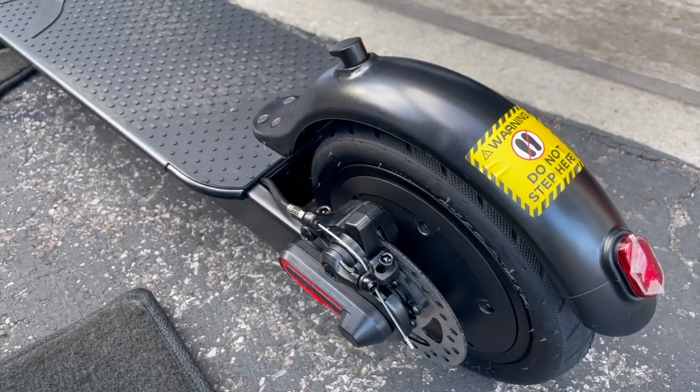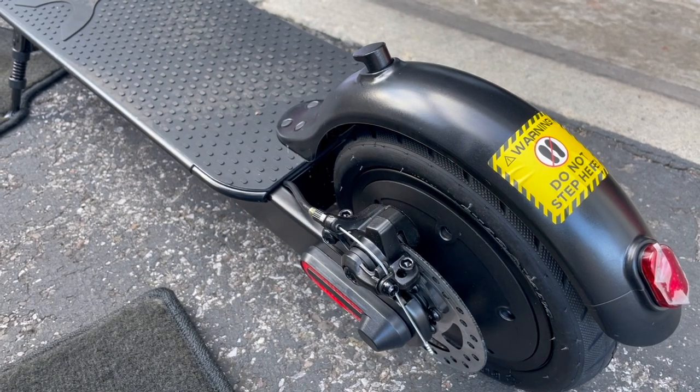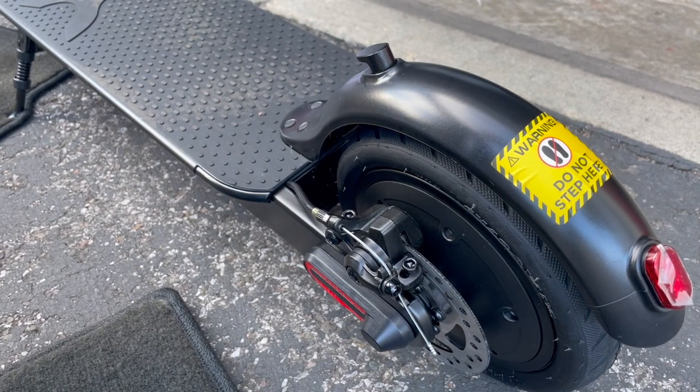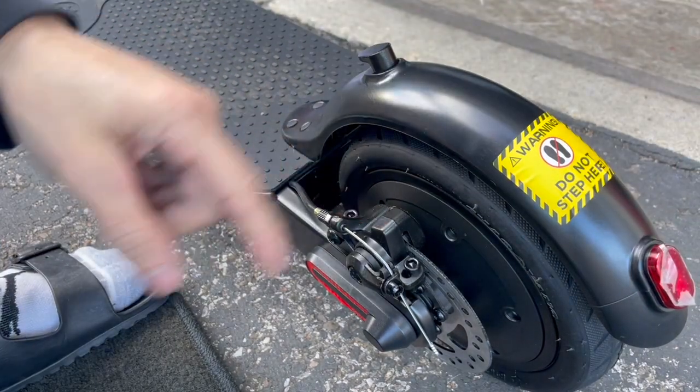So this thing has a brake light — if I squeeze the brakes, see the brake lights? That's cool. Let me turn on the headlight, see if that tail light turns on. Yep, the tail light turns on. That's cool. I like that. So the nicer scooters will have that option.